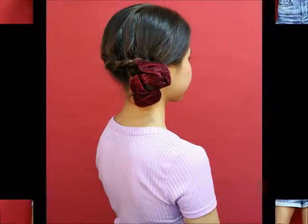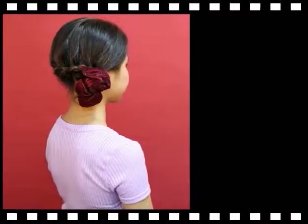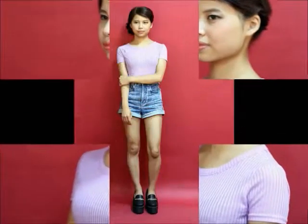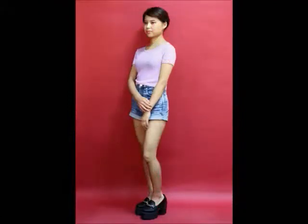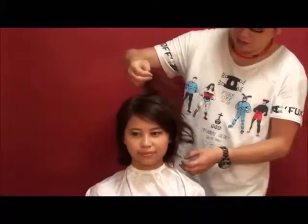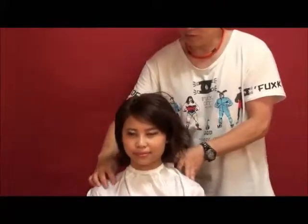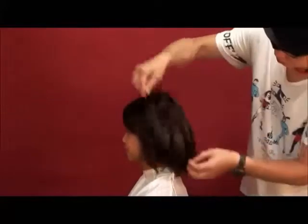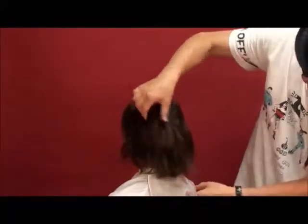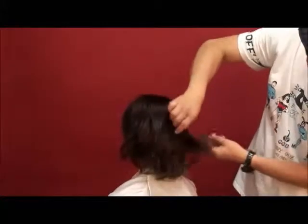Let's get started. This is a little bit more than the length of the line.